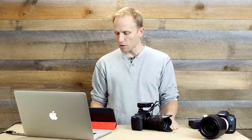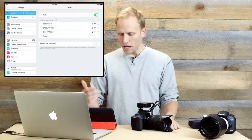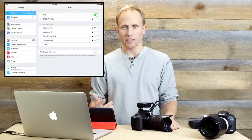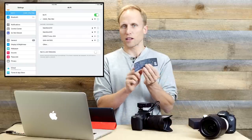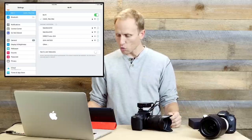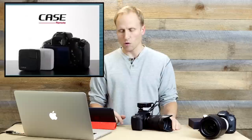Once it's on and the blue light is steady, it's sending out a signal. Open up your tablet or phone, go into your Wi-Fi settings, turn Wi-Fi on, and it's going to come up with the Case network — connect to it. If it's your first time, you'll be prompted for the password, which is on the card that comes in the box. Once connected, you can launch the Case Remote app, which is a free download for iOS or Android.